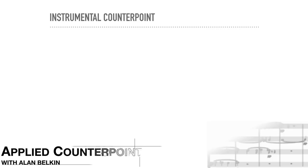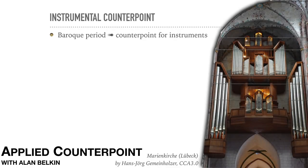Up until now we've only discussed counterpoint for voices. Starting at the Baroque period, composers began to write counterpoint for instruments, in ways not clearly derived from vocal writing. Although most instruments can play vocal lines fairly easily, the opposite is not true.